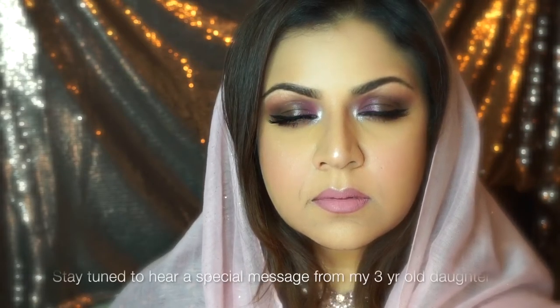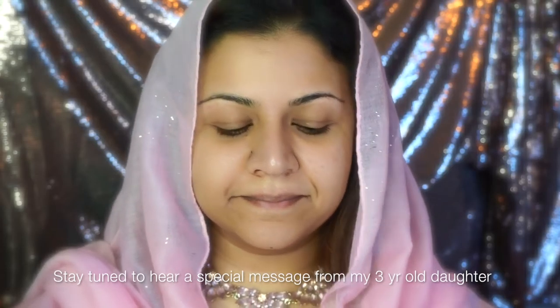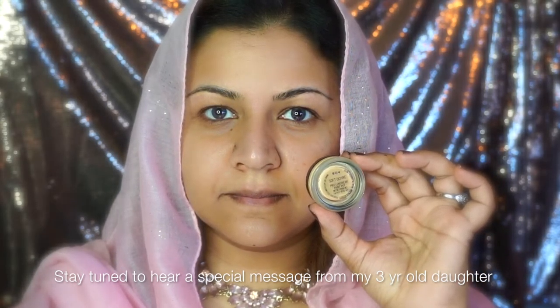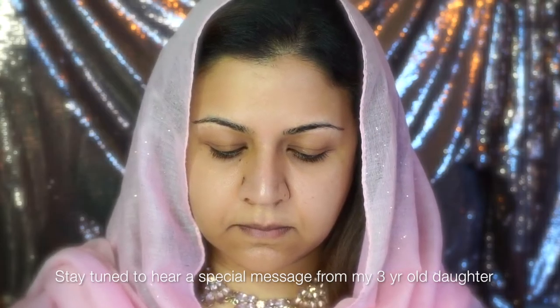Hi guys, welcome back to my channel. I'm back with another Valentine's Day makeup look for you. I wanted to create a couple of them this year for you to choose from. So if you happen to like this look and you're curious how I did it, let's get started. Starting with the eyes.